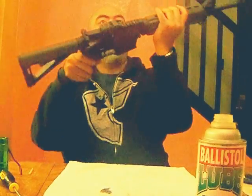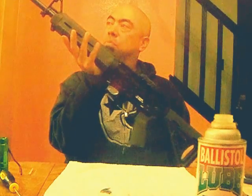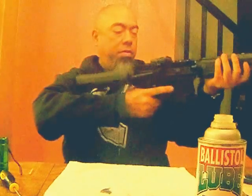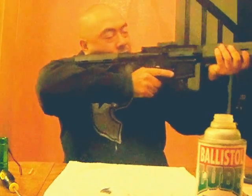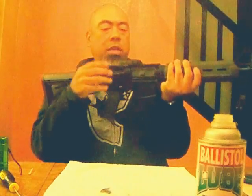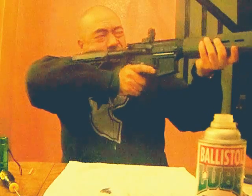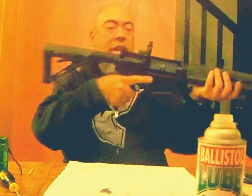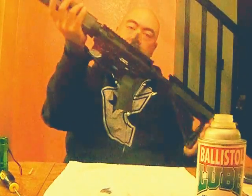This is a completed AR-15. It's beautiful. Let's take a look here. This looks great, and it's got the pop-up sights here. Now of course I have to take it to the range and figure out how this thing sights in. Here it is — my new AR-15, complete build.